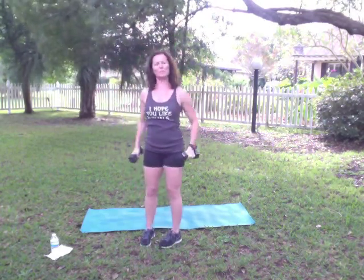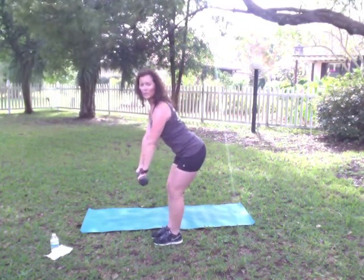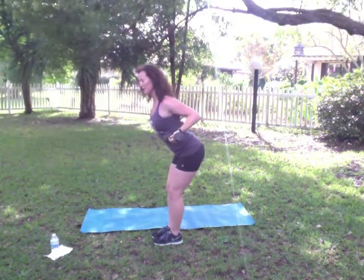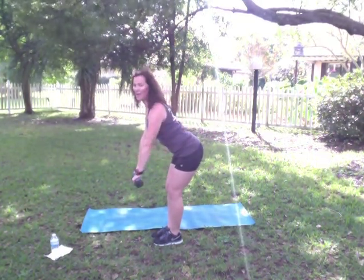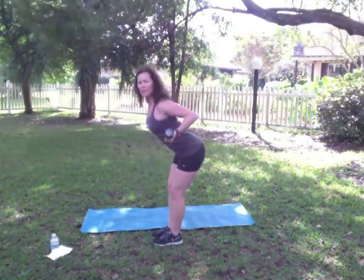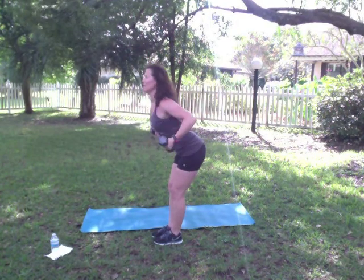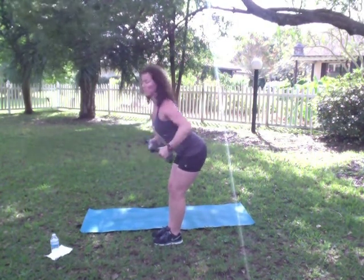Now what I want you to do is take those weights down, squat, stick those glutes out, palms face your body. We're going to rotate the palms away and then bring it back into a back row. Keep those abs in tight. Glutes are lifting up. Nice flat back. Breathe it out. Exhale as you pull those weights back.